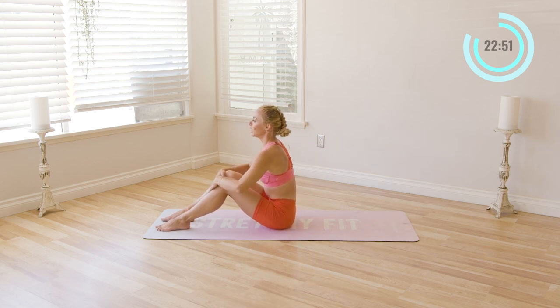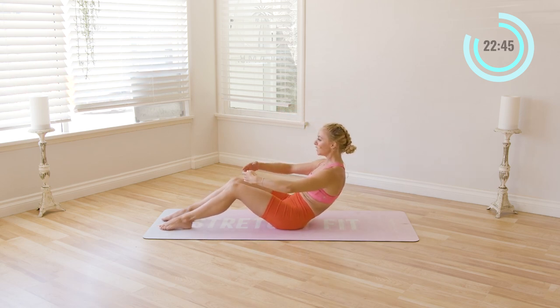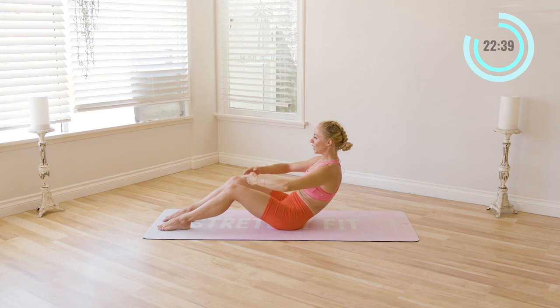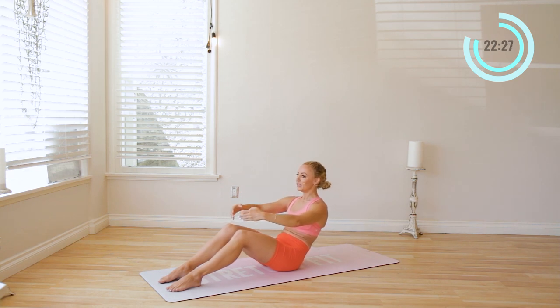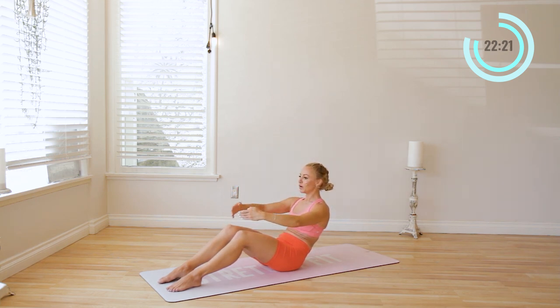We're going to roll right back down again, coming into that curve. Pull the abs in. We're going to lift the arms up overhead, framing the face in this nice big circular position like a ballet arm. Lifting up for ten, and lower — nine, eight. It's pretty tough; if you need to come up a little bit, that's okay. Seven, six — or maybe you can lower down more. Five, four — you might hear me shaking — three, two, and one.